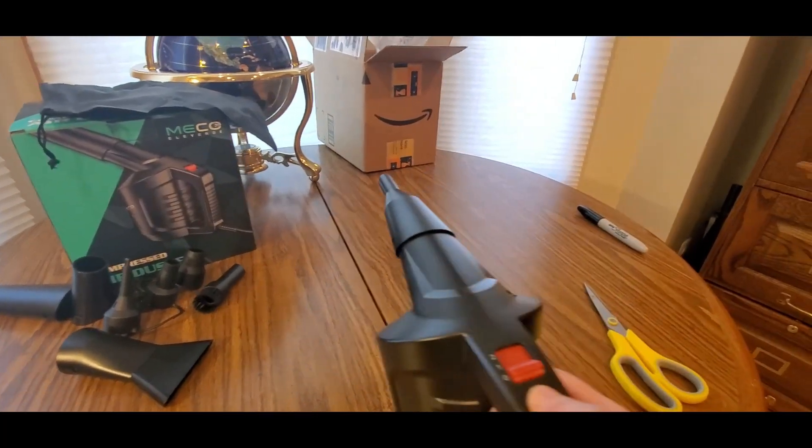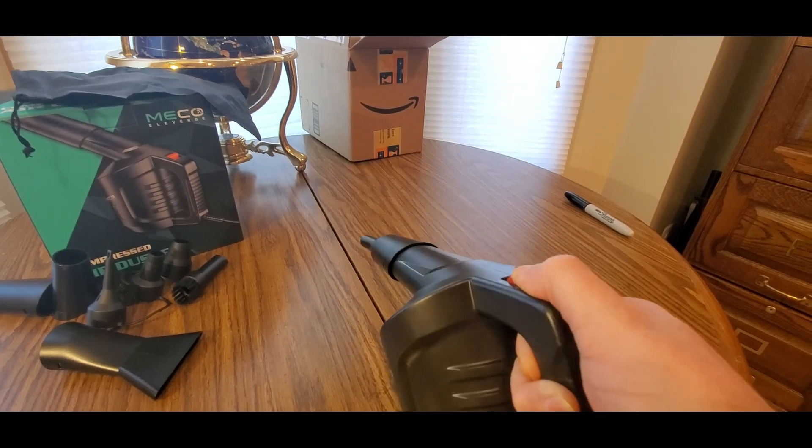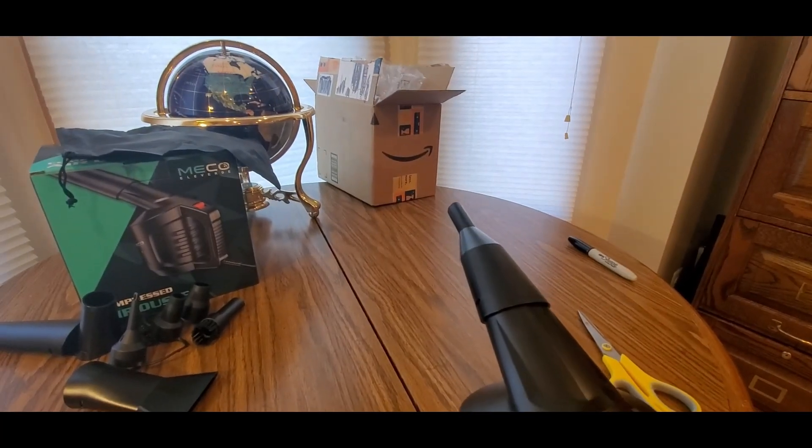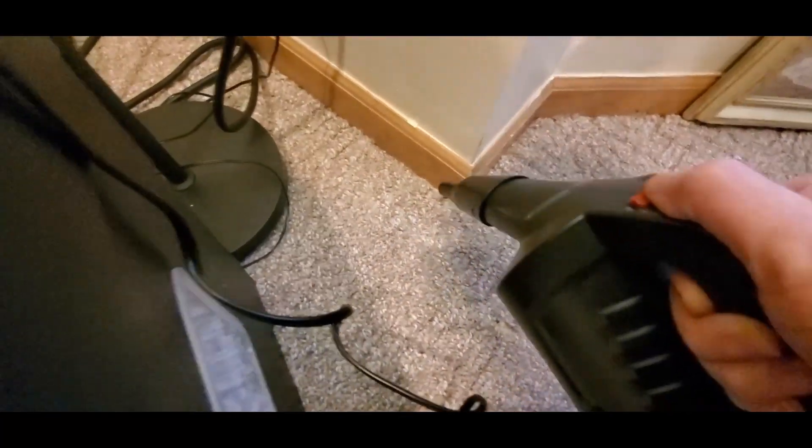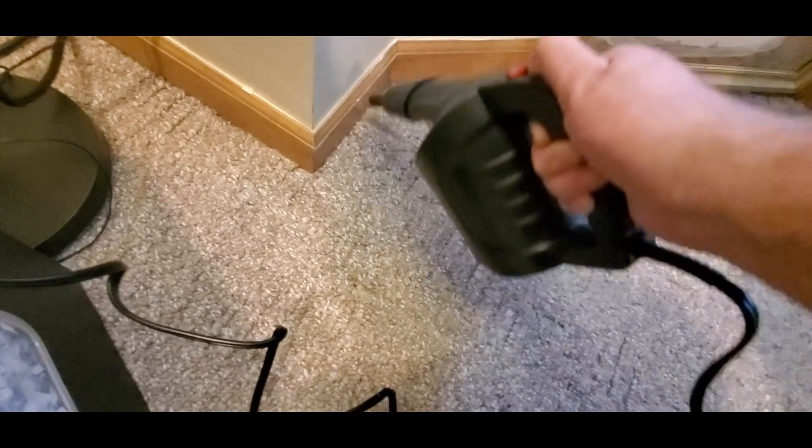There's zero... one. Look at that! This thing's good.